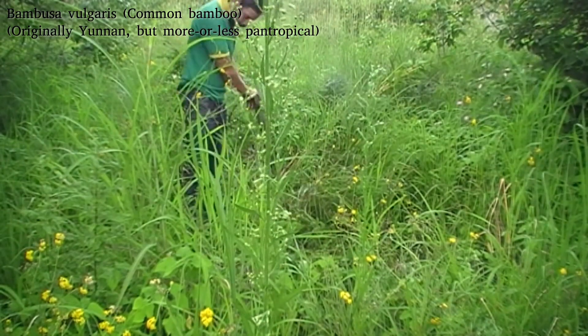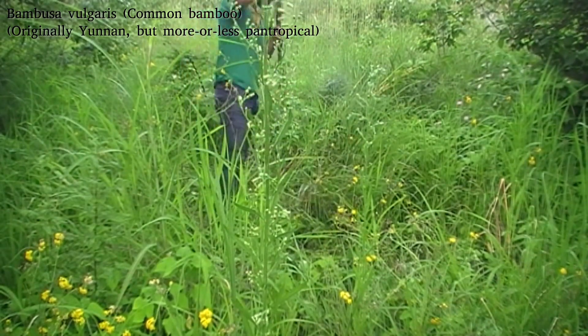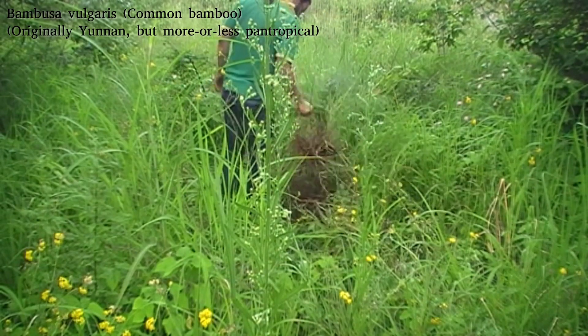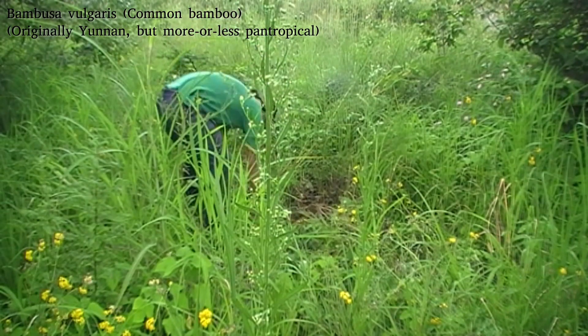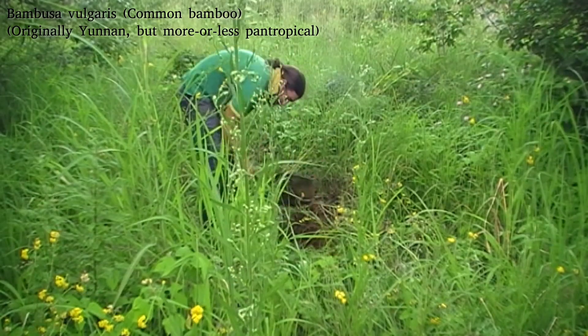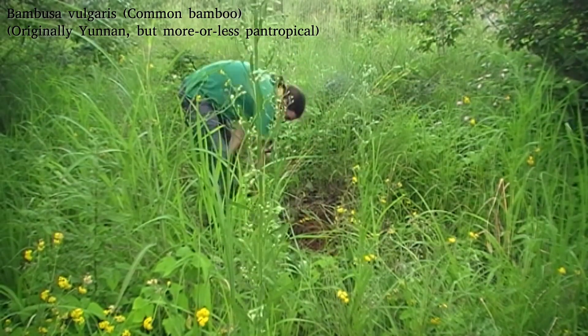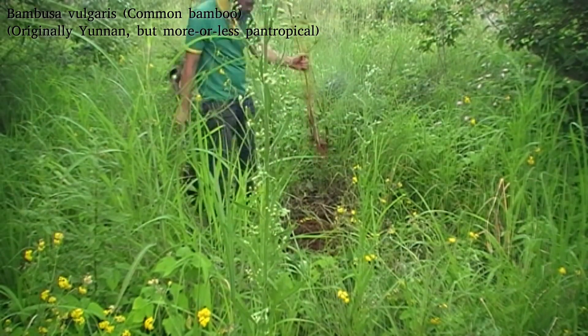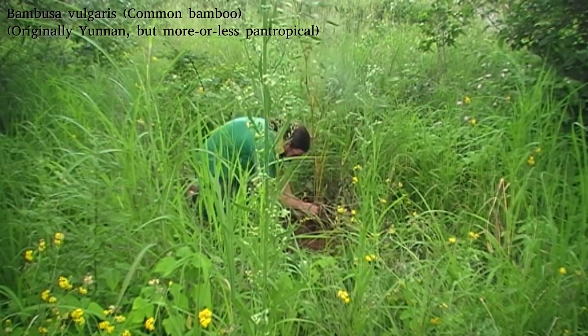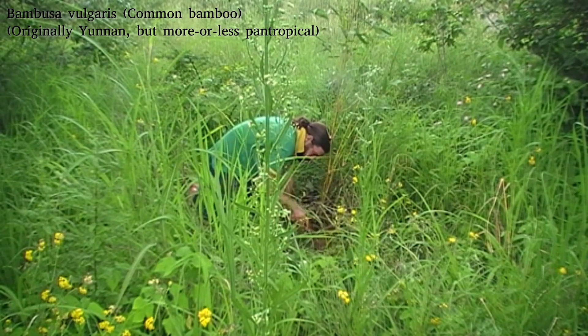I'm not doing any companion planting with them, because bamboo is not great at sharing space, especially the giant bamboos. They tend to outcompete most things that haven't specifically evolved to grow in amongst bamboo, which is few and far between. They will quite quickly probably exclude a lot of the grasses and annuals growing close to them. I will be using the leaves that fall off them, so they shouldn't completely wipe out the area.